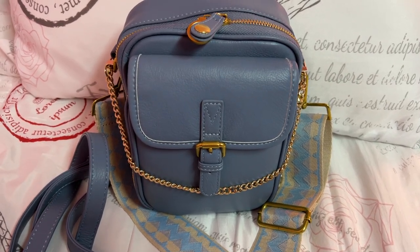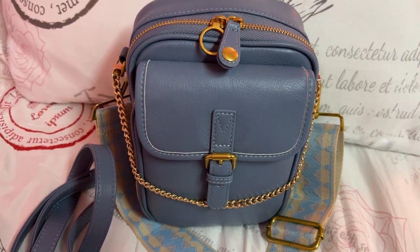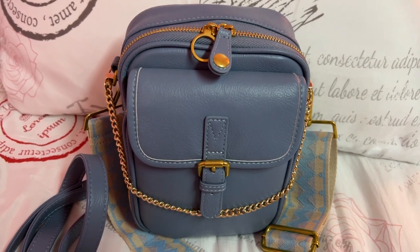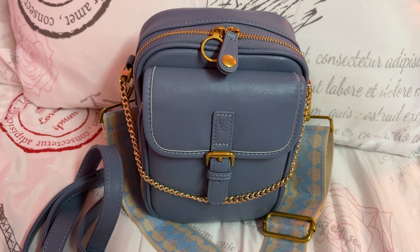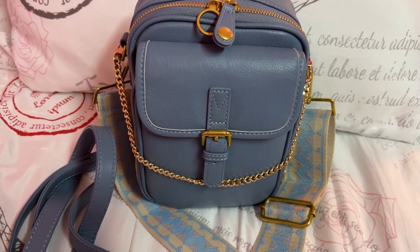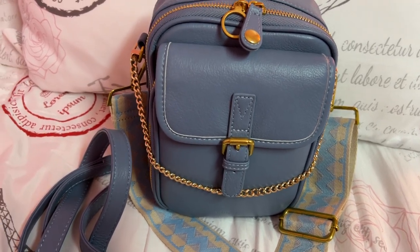Hey y'all, welcome back to my channel! I couldn't wait to show y'all this Minui bag — this is the Naya crossbody in the color powder blue. This little bag can pack a punch, let me tell you. Wait till you see what organization this little thing offers — I cannot believe what all will fit in here. You can fit a mini iPad in here, my phone fits in here perfectly, and it's an iPhone 13 Pro Max, so you can fit the larger phones in here.